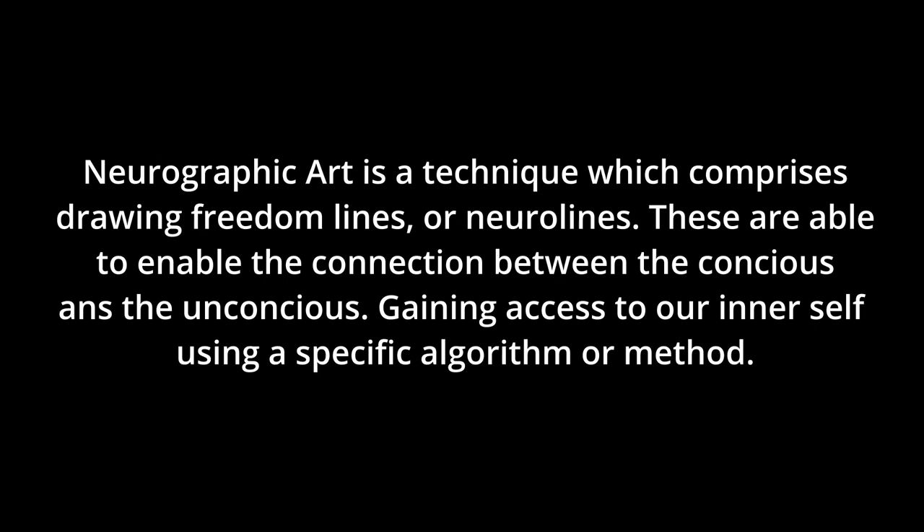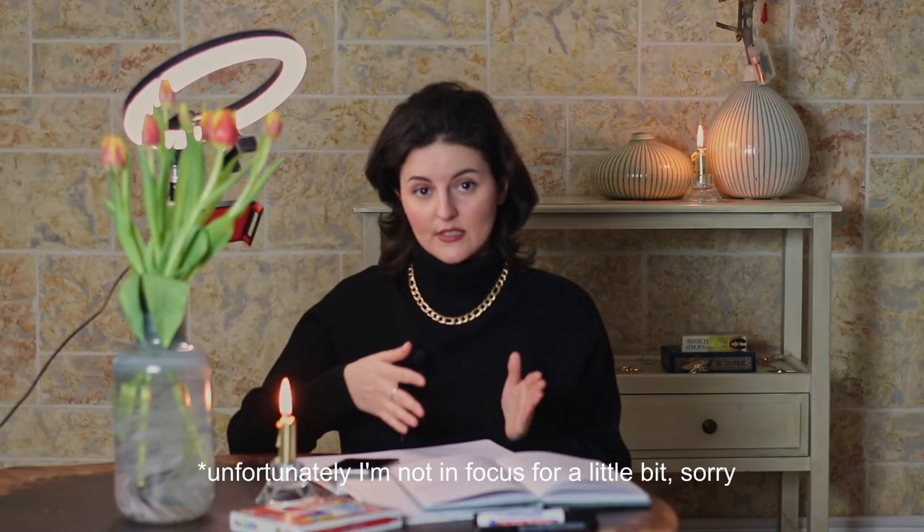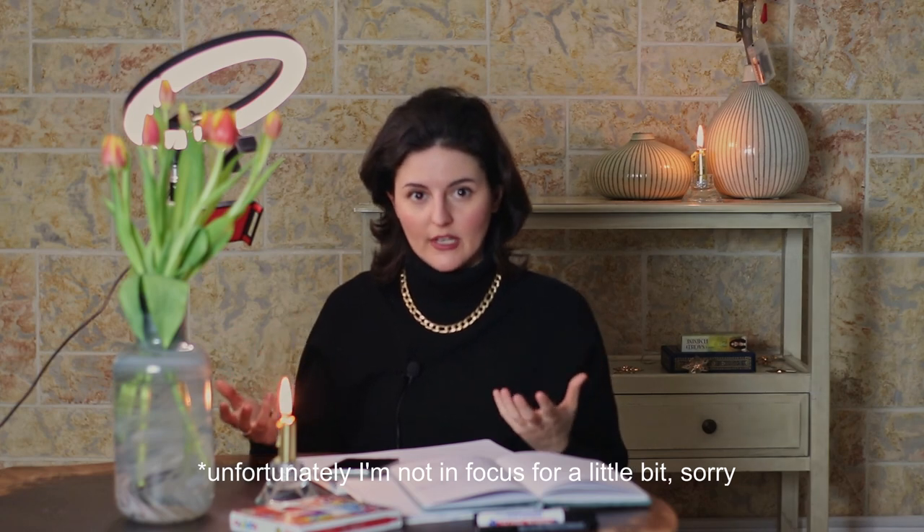First of all, what is neurographic art? Neurographic art is a technique which comprises drawing freedom lines or neural lines. These are meant to enable the connection between the conscious and the unconscious, gaining access to the inner self by using a specific algorithm or method. In other words, we are working with our mindset while we are drawing, working on a topic that we want to solve — a problem we may have, or different areas of our life that we want to correct.